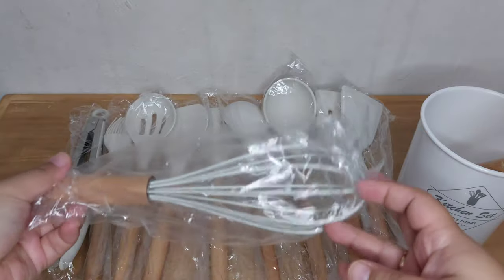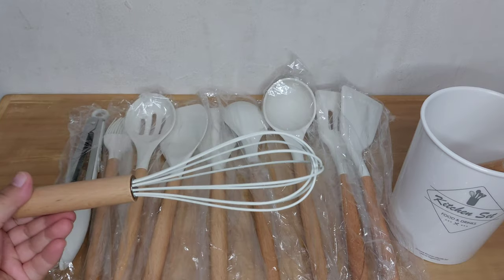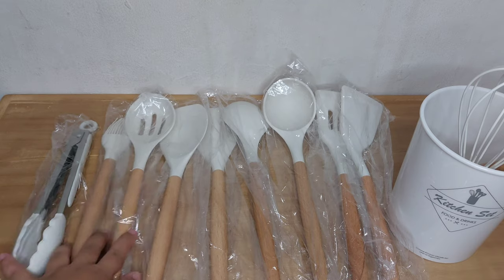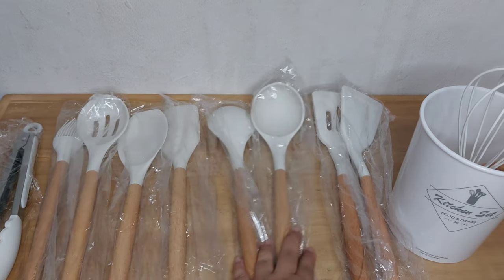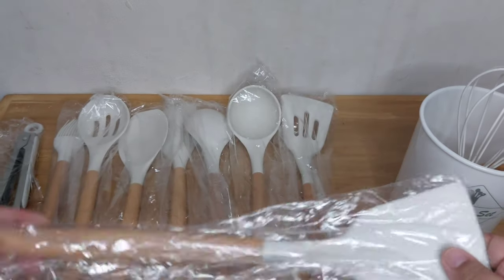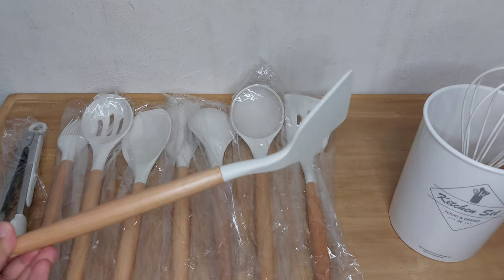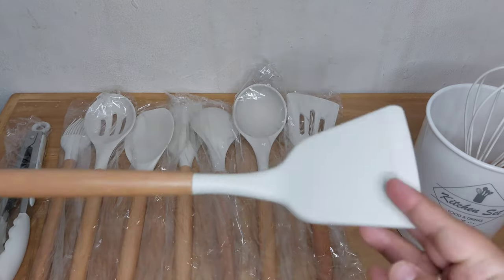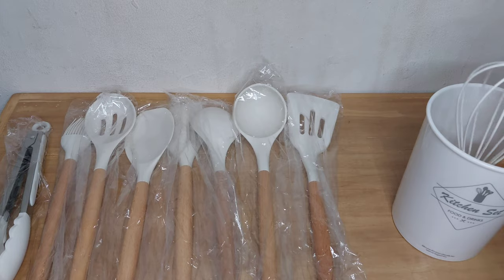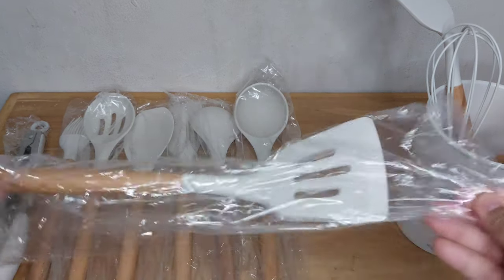Selanjutnya ada whisk. Ini menurut aku semua bahannya kokoh banget dan tebel. Yang pasti cantik banget warnanya, estetik gitu, dan kayaknya warna ini tuh paling best seller karena netral. Dipake di pan warna apapun tetep cantik. Nah ini sutil selanjutnya, bahannya elastis tapi kokoh, dan semoga aja buat masak kunyit atau bahan berwarna nggak ninggalin bekas, nanti bakal aku coba lalu aku review lagi.